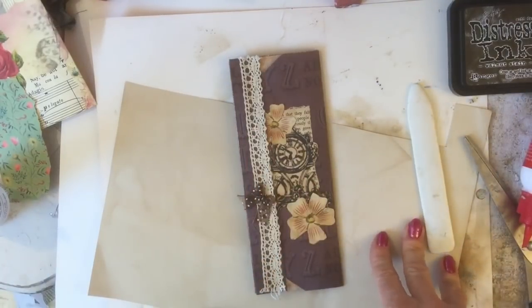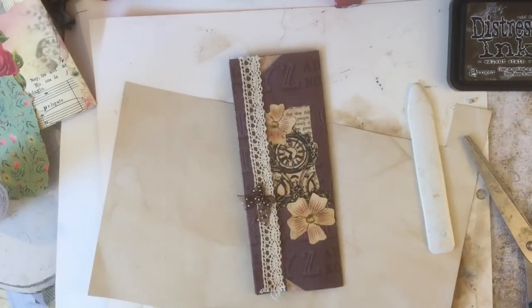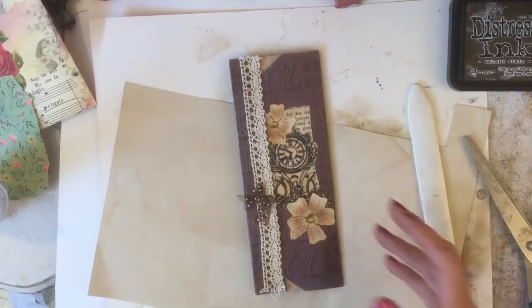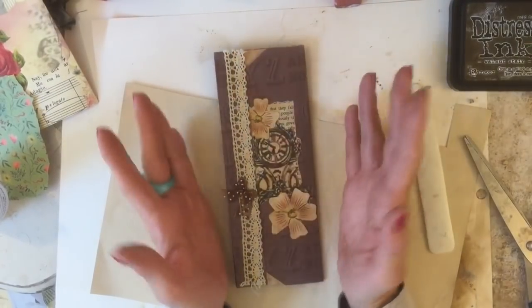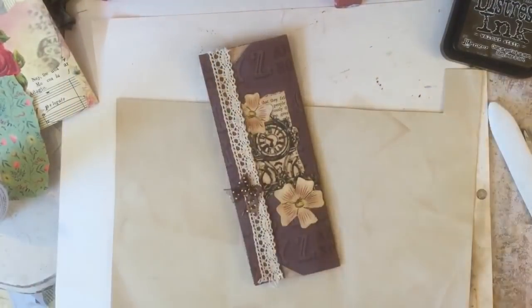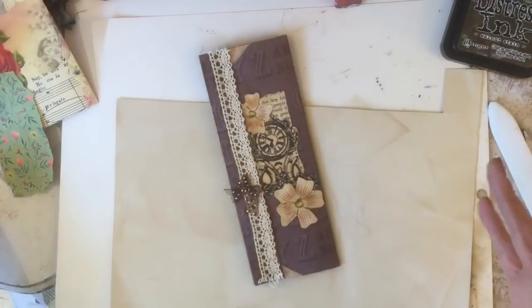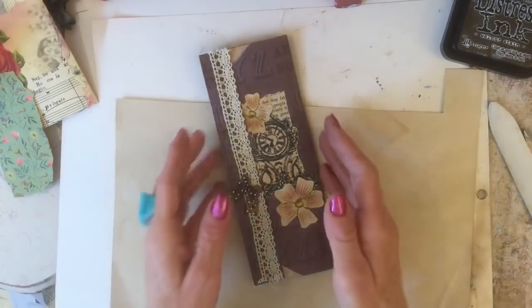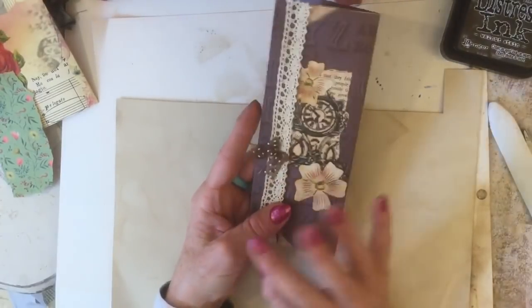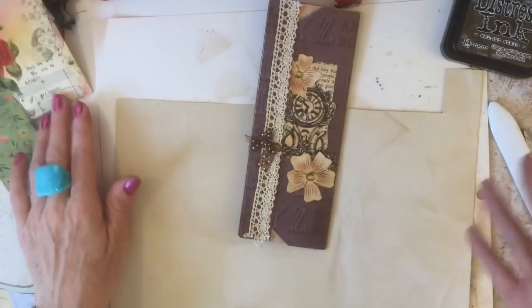Hi guys, this is Tina, welcome back to my channel. Today for another one of our mass-making workshops. I thought what we could do is these little pockets, which I did a tutorial for a really long time ago - maybe about 18 months ago. Lots of people have said that what they like about the mass-making is that it's an opportunity to really see in depth how something is made.